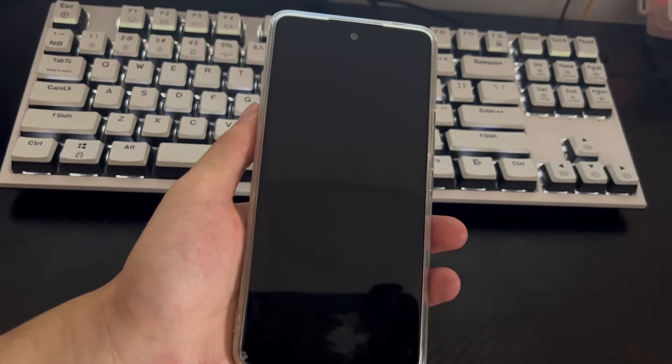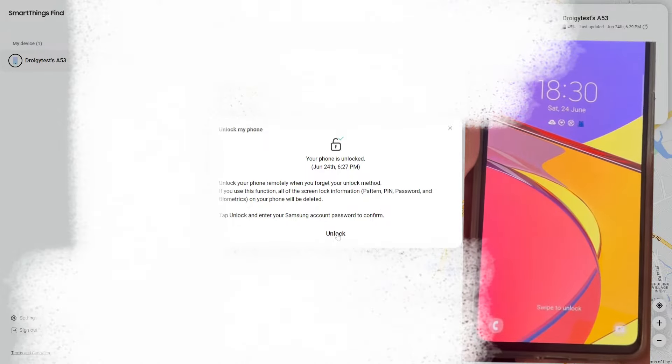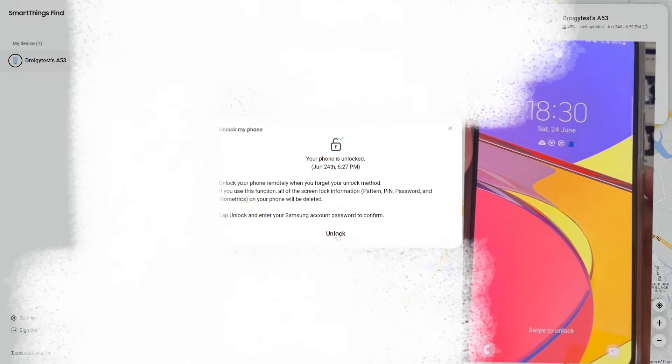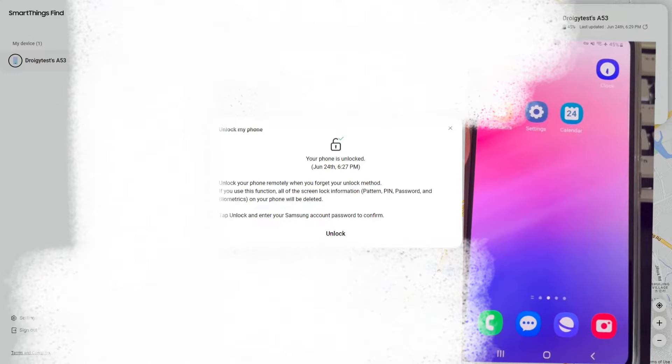Follow these steps: 1. Open a search engine on your computer, navigate to https://findmymobile.samsung.com, and log into your Samsung account. Your device information will be displayed in the upper left corner — verify it is the correct device, or select the correct one. The upper right corner is the function area including lock and unlock options. 2. Find and click the Unlock icon in the function area. A second confirmation pop-up will appear — click Unlock in the pop-up box and wait patiently for the computer and mobile phone to respond, checking whether your phone has bypassed the lock screen.